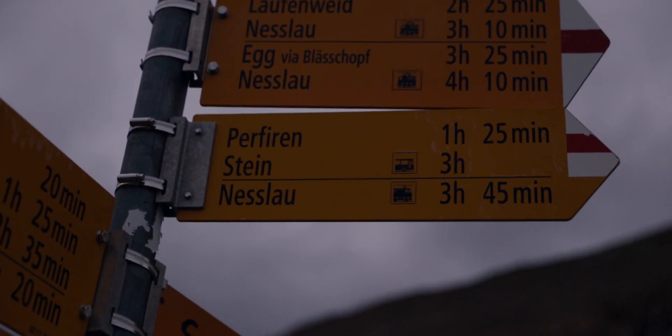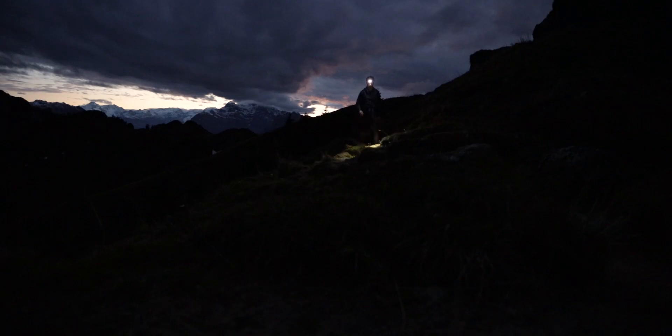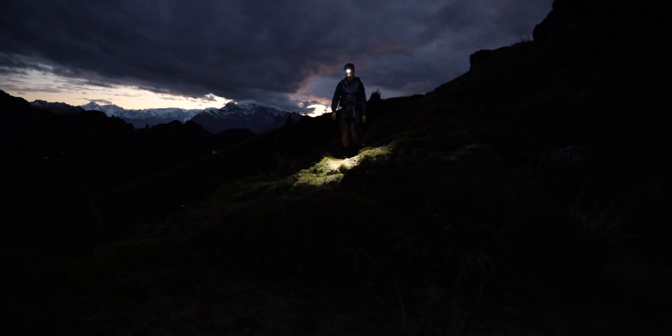3 hours and 45 minutes of hiking in the dark. In general I am very satisfied with my new shoes. They provide good grip, also on a muddy surface. And it's nice to have that extra feeling for the ground, especially during the dark hours.